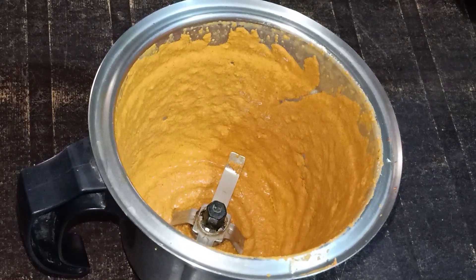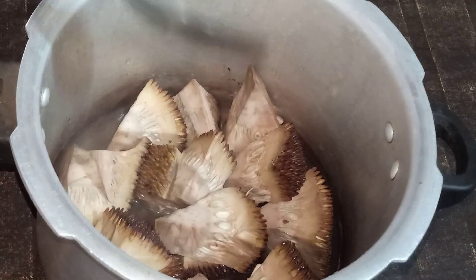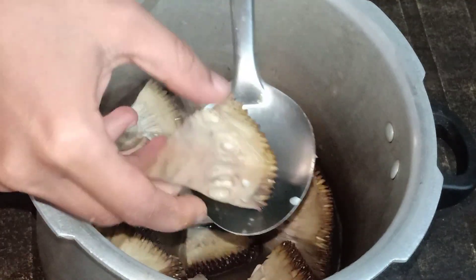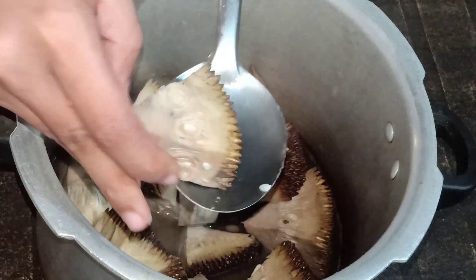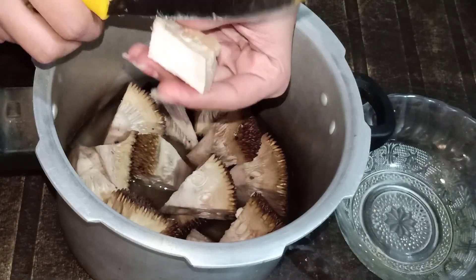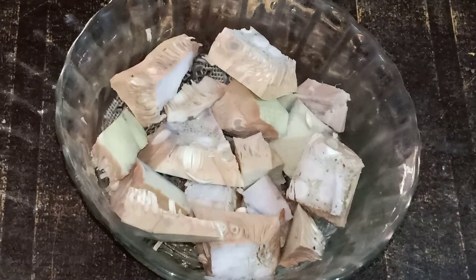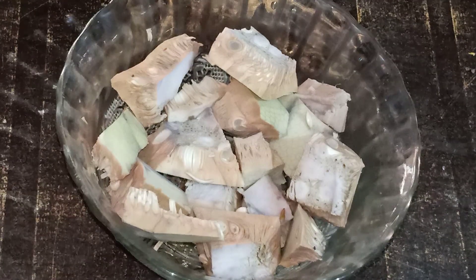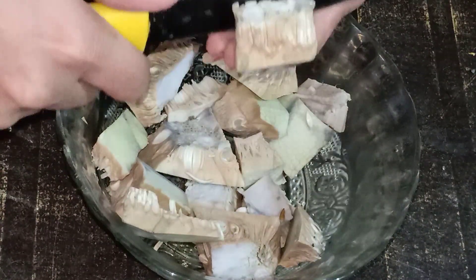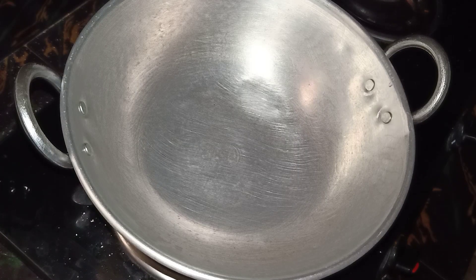Now we have to cook it with a 10 minute. We have to cook it with 10 minutes. Put it in the thick and dry the bowl. It is ready for this, so it will be done. Put it in the pan.